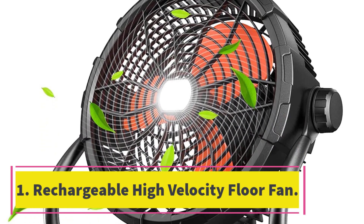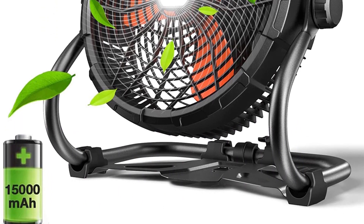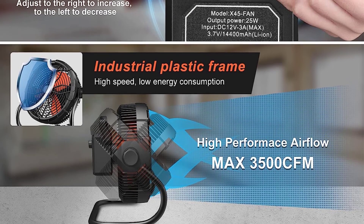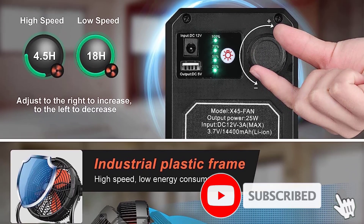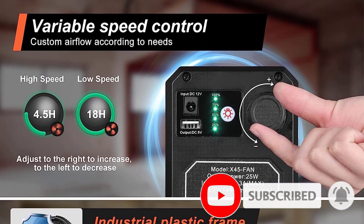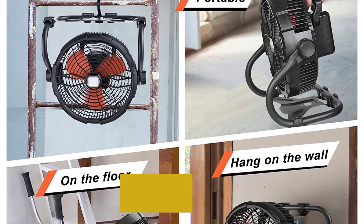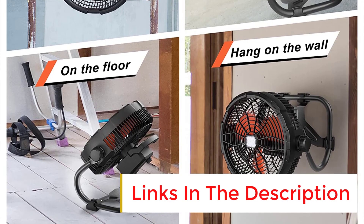Number one: Rechargeable High Velocity Floor Fan. The ROV Top 12-inch rechargeable high velocity floor fan is designed for indoor and outdoor use. It features a 360-degree adjustable tilt head, a variable speed setting, and an LED battery life indicator. With a 1500mAh rechargeable battery, it can run for 4.5 to 18 hours, making it perfect for outdoor activities.